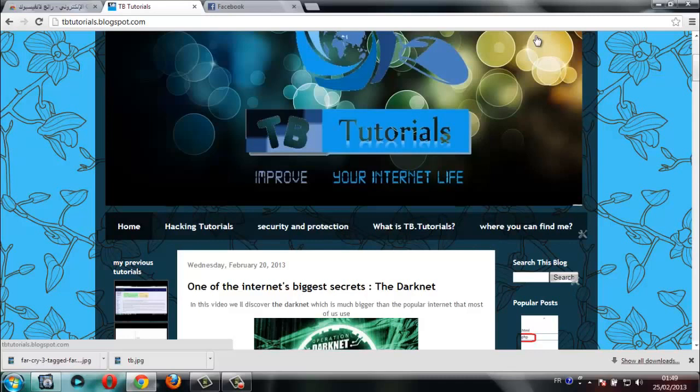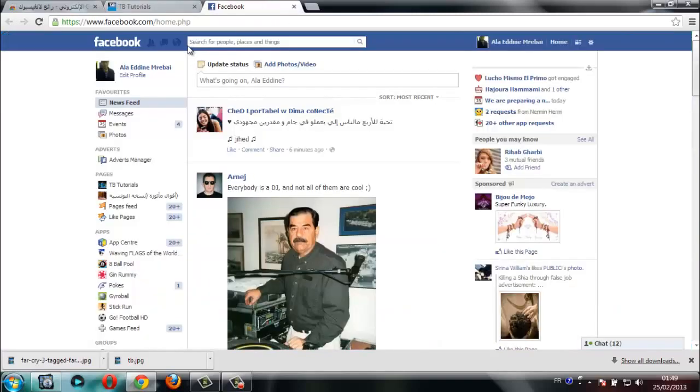Hello everyone and welcome to the new video. Everyone knows that since it released, Facebook maintains the same style, which is the blue and white theme. I'm sick of this style and I want to change it into an exciting style. If you want the same, you're watching the right video, so let's start.